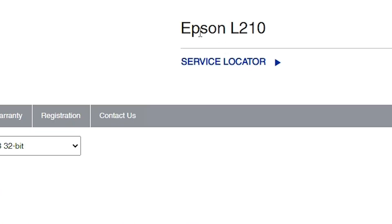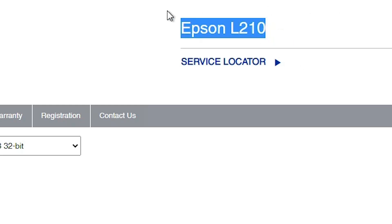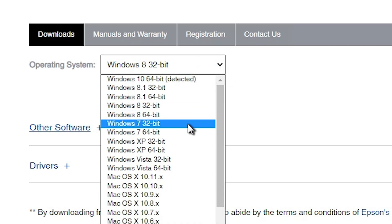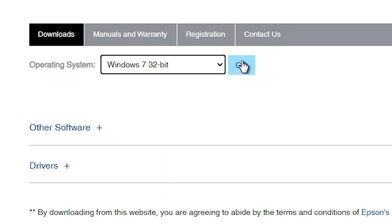Here we find our Epson L210 model number. Here we find the Download section and, most importantly, the operating system. It detected our operating system as Windows 8 32-bit, which is absolutely incorrect. So click here and select Windows 7. Our operating system is Windows 7. If your bit is 32-bit go to 32-bit; if 64-bit go to 64-bit. My system is Windows 7 32-bit, so I select that and click Go.